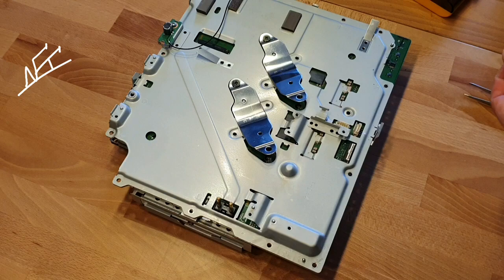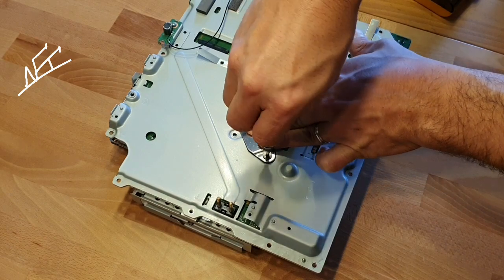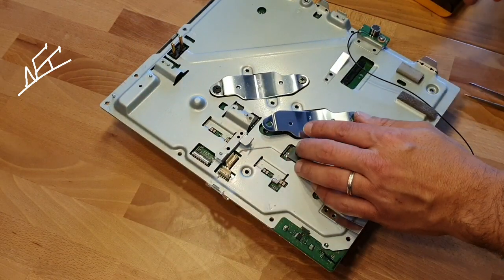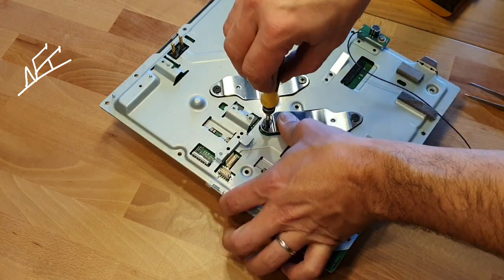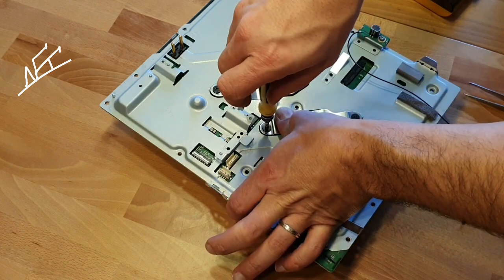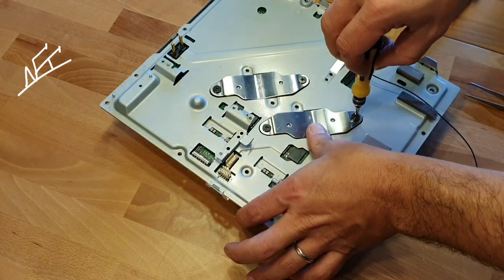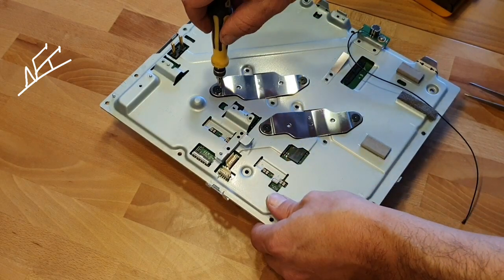Here we go, and now let's get this really closed here. That's why it's important that you get a real great PSU back again. When you are putting the screw inside, turn it one time to the left until you hear a click — that means the screw is inside the cooler. Then you can go to the right side and fix the screws.